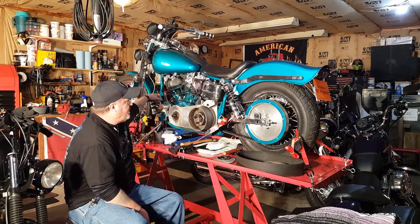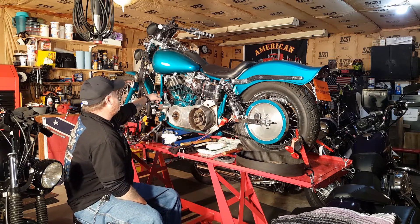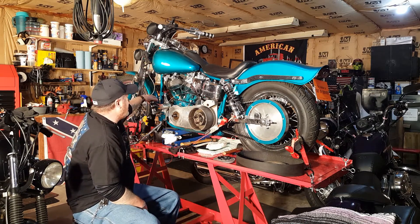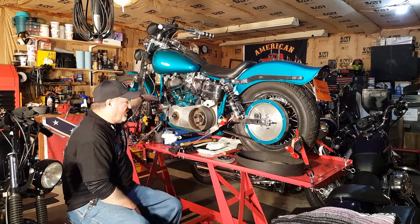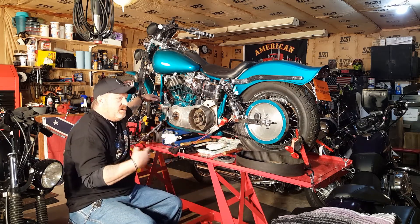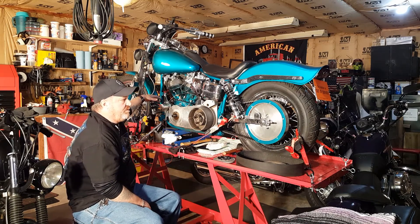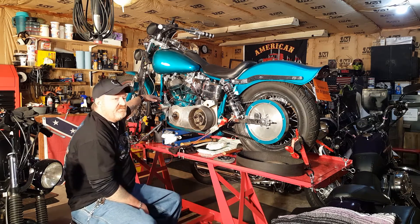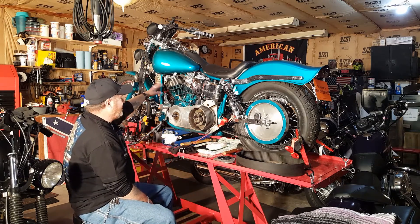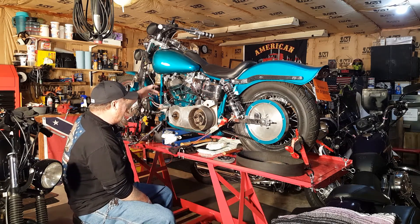The '77 dual disc came off a '77 Super Glide. I had to rework the lower part of the stops on it so I could put the original '72 neck lock on it. Unless you know what you're looking for, you'd never know what it really truly is — you'd have to talk to me to understand all the intricate parts. The '72 frame is the base — everything else is GMA, BDL, Karata and so on.